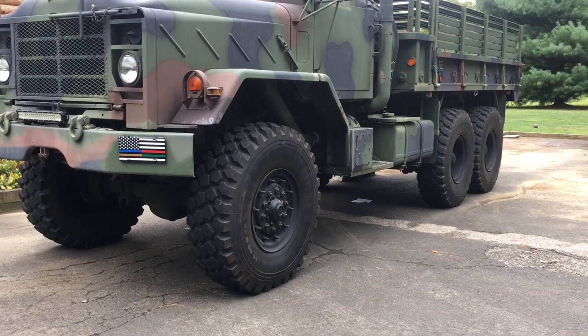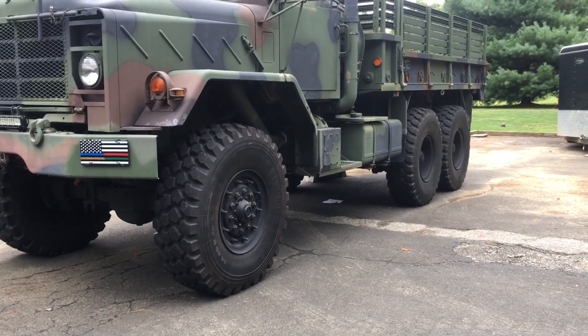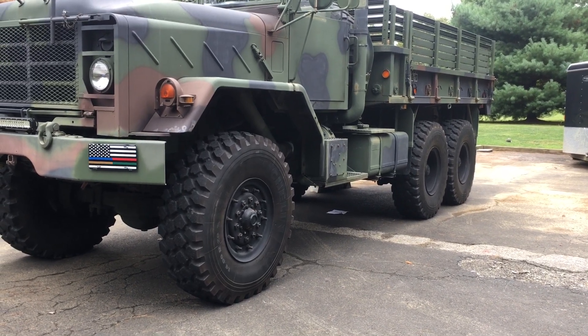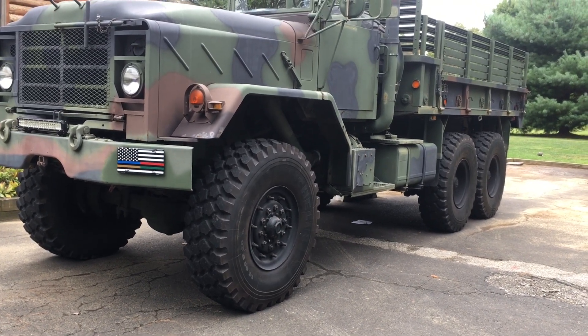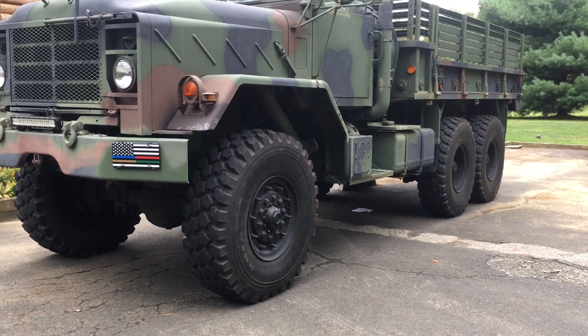Hey guys, welcome back to Iron Moose 5-Ton. Today we're going to be showing you how to swap out the entire spring brake chamber. I tried to replace a diaphragm and there was actually an issue with the chamber itself, so I'm going to be showing you how to swap out the chamber and I'll go into a lot more detail.